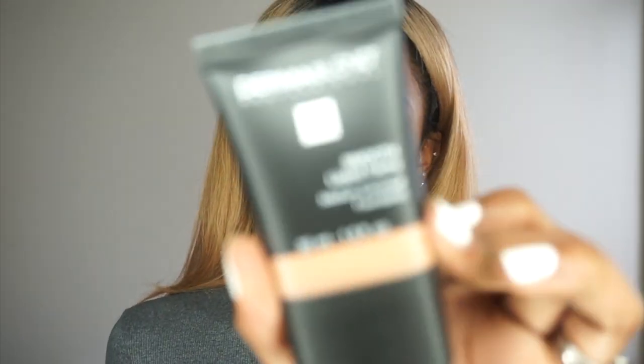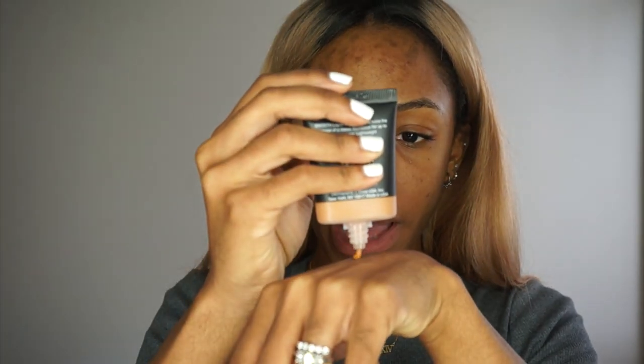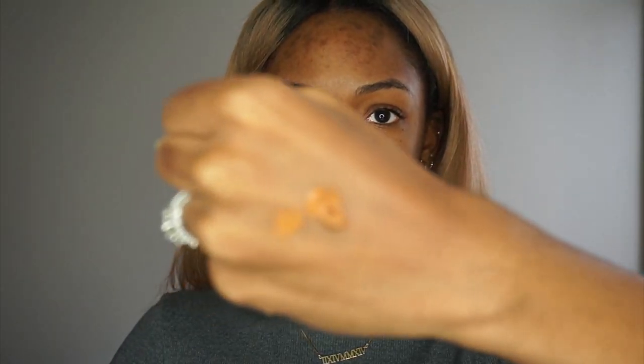My skin is already primed, so let's get right into it. I'm going to start with the foundation — the Dermablend Smooth Liquid Camo Foundation. It's a really great foundation; it reminds me a lot of L'Oreal Infallible. I'm using the color Café, pumping it onto the back of my hand, and I'm going to use a buffing brush.